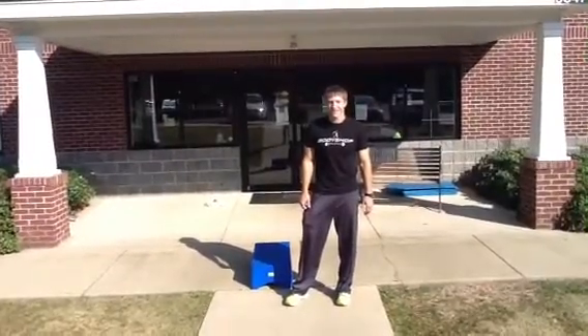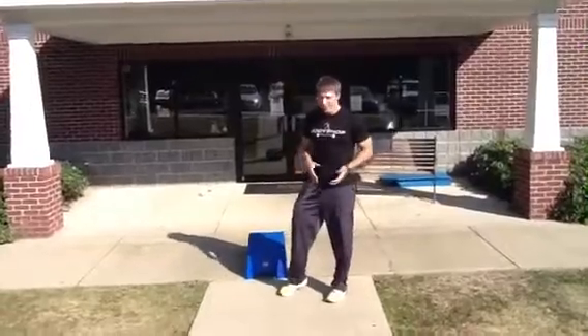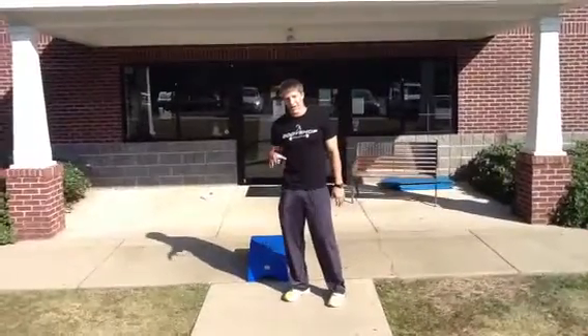I'm Cory Warner and this is your Bodyship Athletics Speed Tip of the Week. We've been talking about running form, and now we're going to move a step further into how to train to get faster.